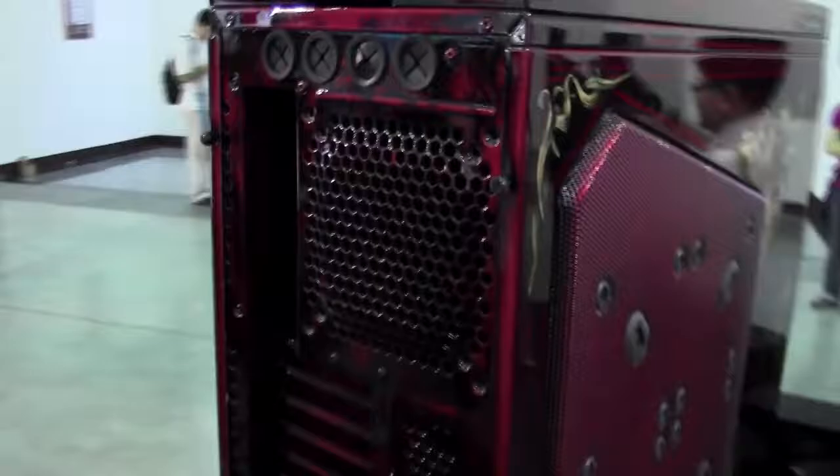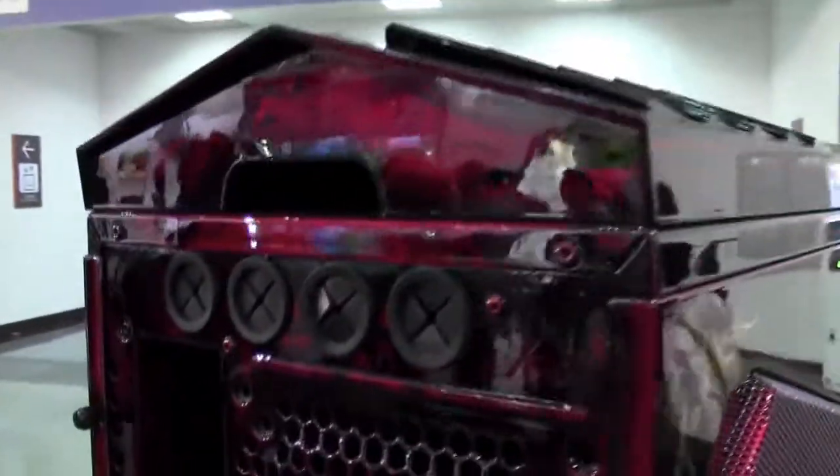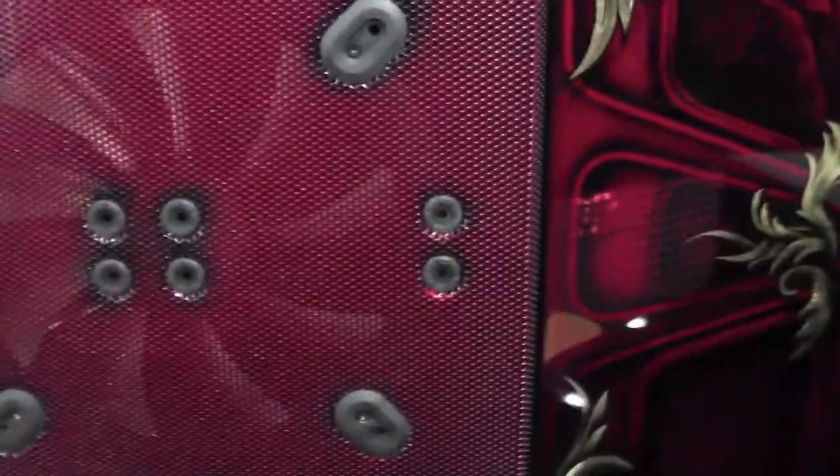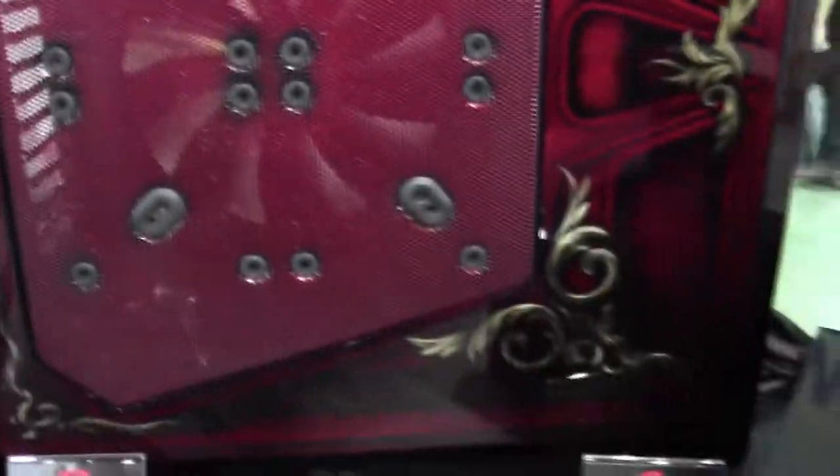Let's take you around the case. We've got the usual kind of water cooling support here. You can fit huge motherboards down the side and tons of cooling on the side — I think that's a 240mm fan. Very, very nice. I'll have some pictures and an article up on the site.